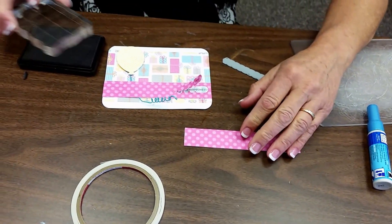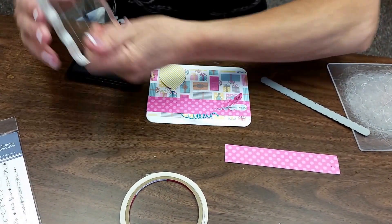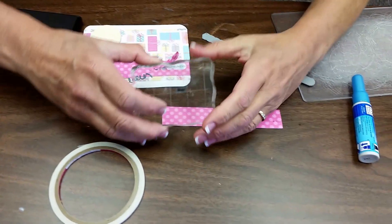I'll take the word 'pull,' which is also in the stamp collection — a really tiny little word — and I'll just stamp that on.